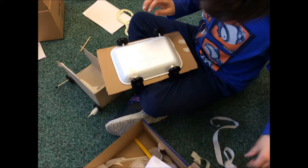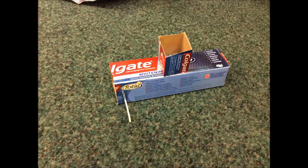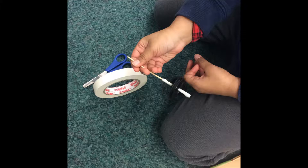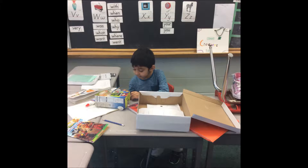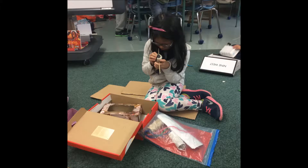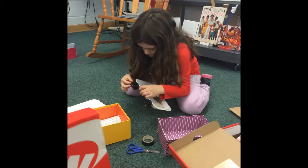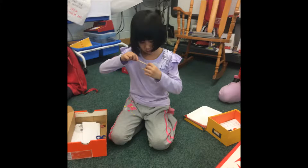Another problem we had was our wheels were too loose. We used tape to help tighten them or put knobs on the end. If the axle was not straight then the vehicle would not roll straight. Some were too high or too low so we had to move them.